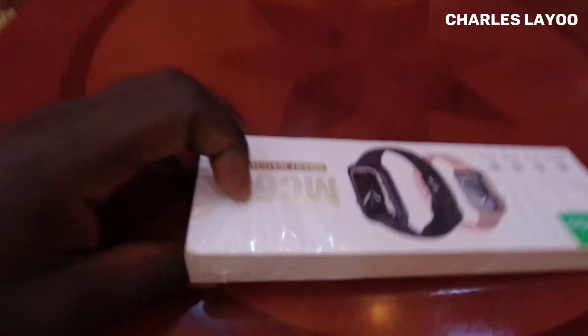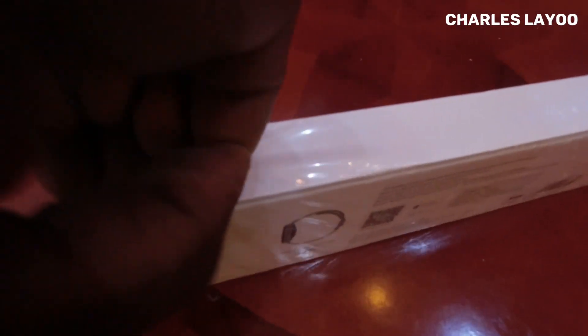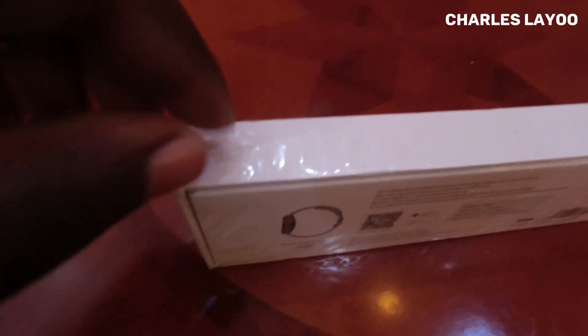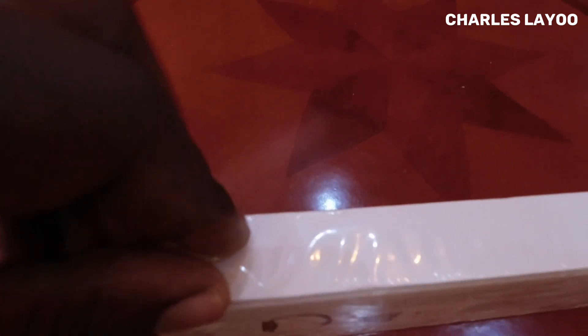The watch comes in black, so let's break the seal and see how it actually looks inside.